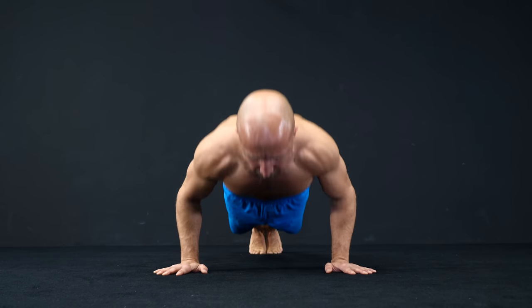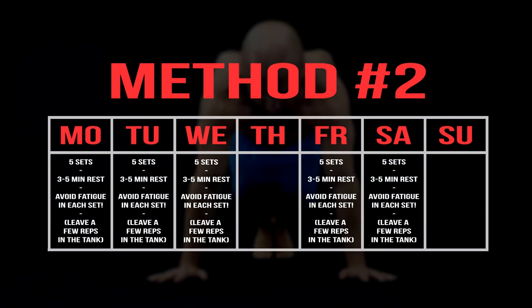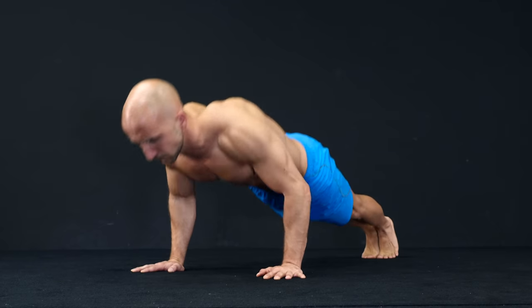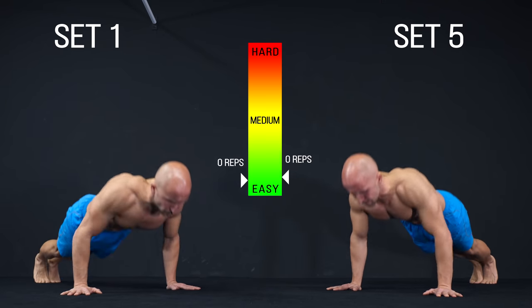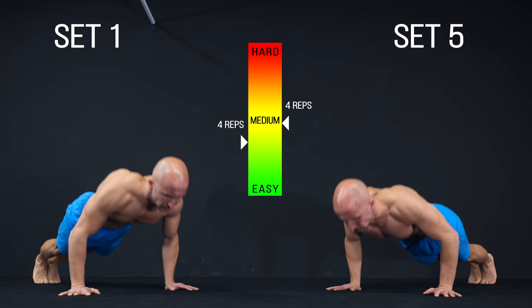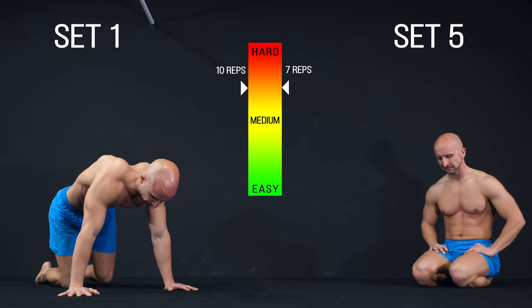The second method is high frequency training. Here you train very often, but don't exhaust yourself. We suggest 5 sessions a week. In every session you do 5 sets with 3-5 minutes rest in between. In contrast to method 1, you don't aim for a fixed number of reps, but always stop your set before you reach failure. To be able to train at a medium level all the time without reaching failure, you have to slightly reduce the reps from set to set. For example, it's okay if you just do 7 reps in the last set if they feel as hard as 10 in the first one.